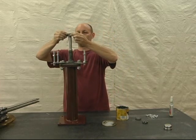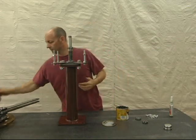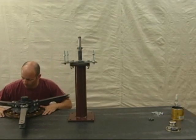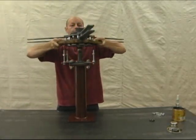Slide the lower bearing onto the spindle, then add the main assembly. Make sure that the mounting holes in the stator line up with the studs.